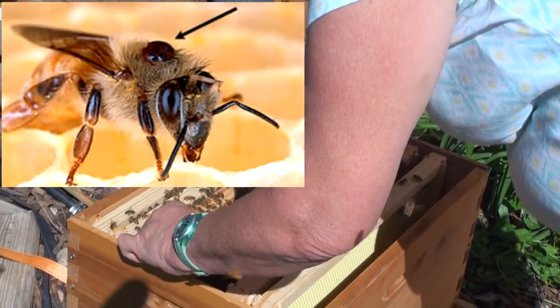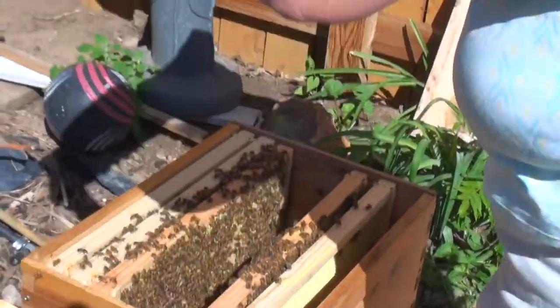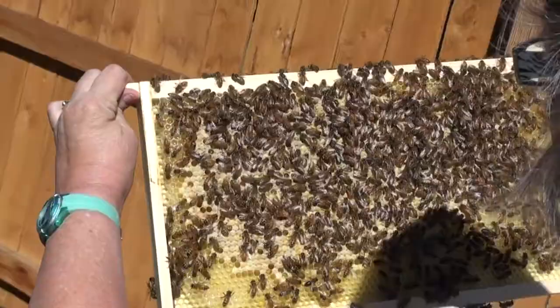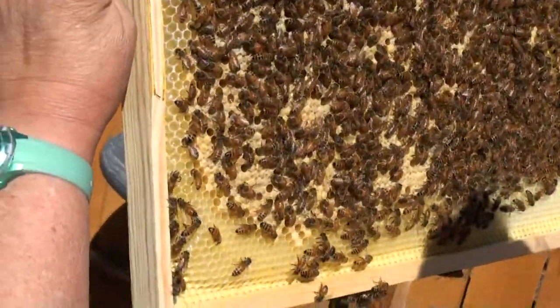And so you can just push them out of the way with your hands. This one's heavy and I need to be careful. So here I've got a lot of capped brood. This is so cool. It really is.